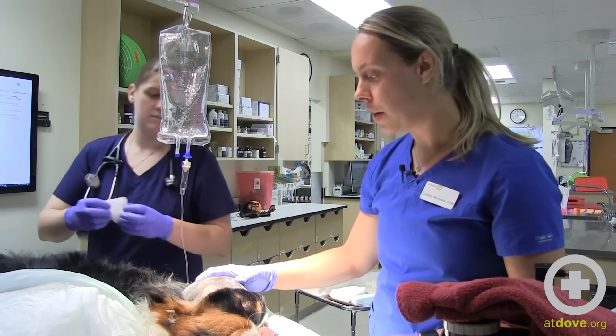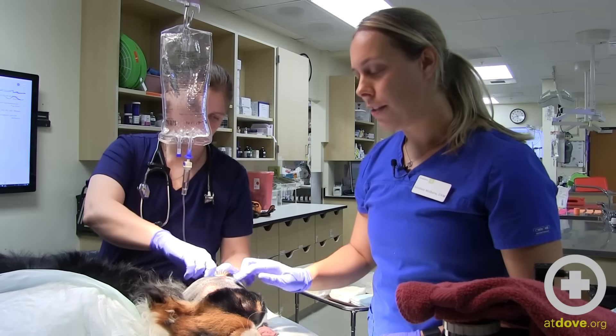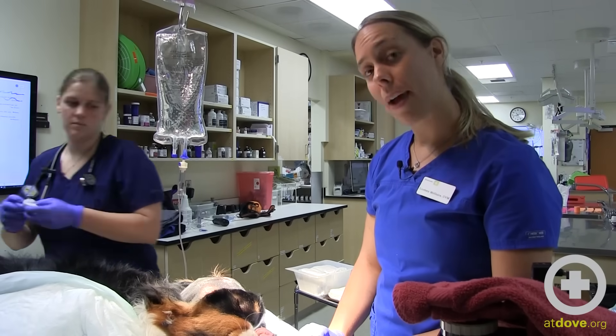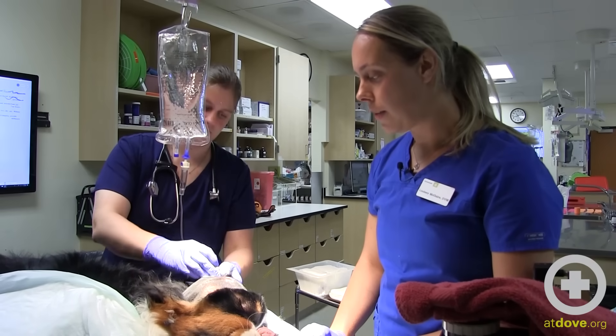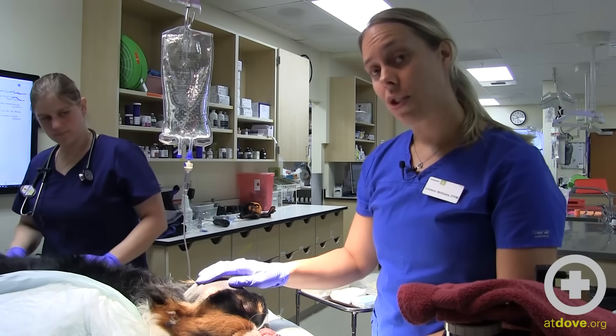We shaved the area and did a needle aspirate with a 20-gauge needle and a 3cc syringe, and got pus back. So we've now anesthetized her so that we can lance this, drain it, and flush it.